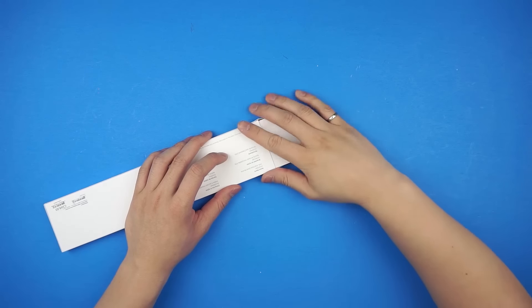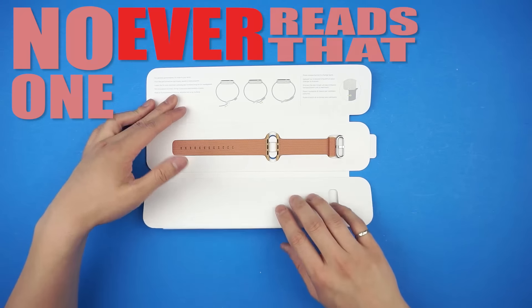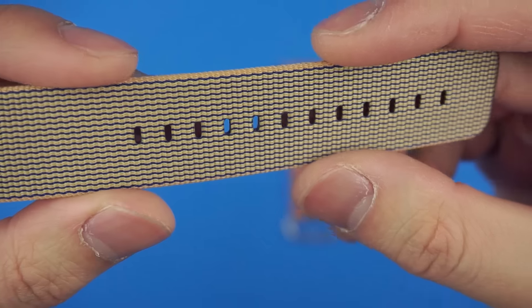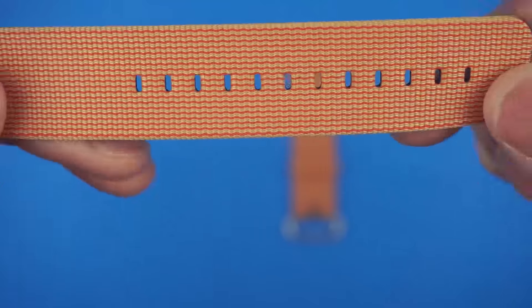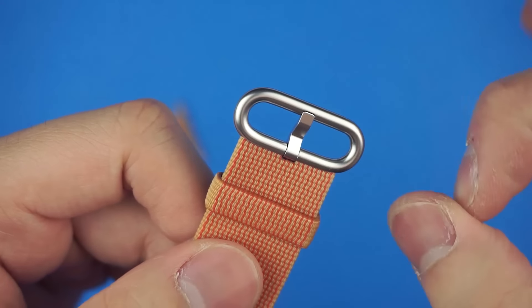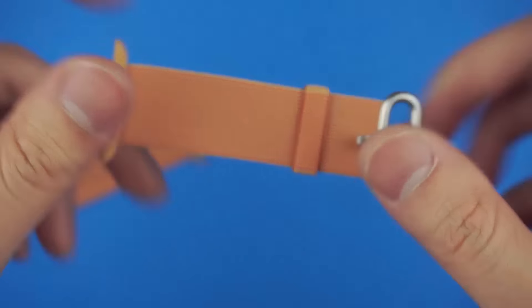There's some writing on the inside of the box, presumably instructions, but no one ever reads that. The only thing in the box that matters are these. According to Apple it's made of over 500 threads woven together, which for anyone that doesn't sew for a living is a lot of threading and weaving. And of course completed with a stainless steel buckle.